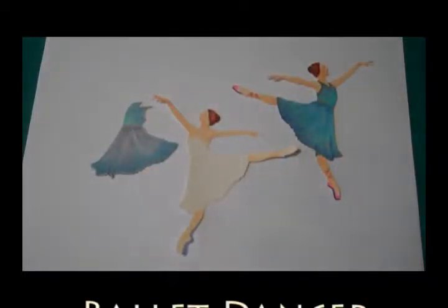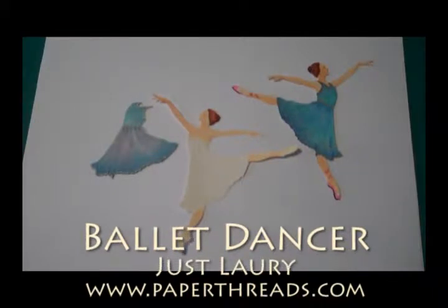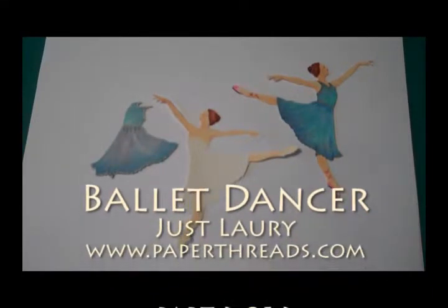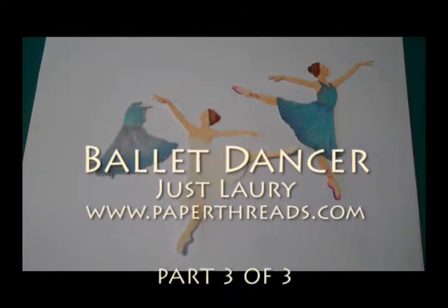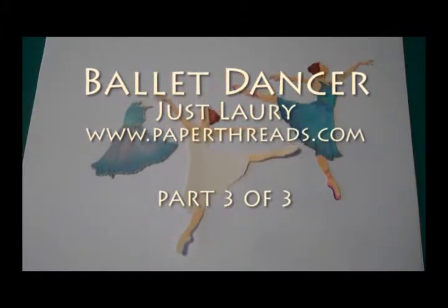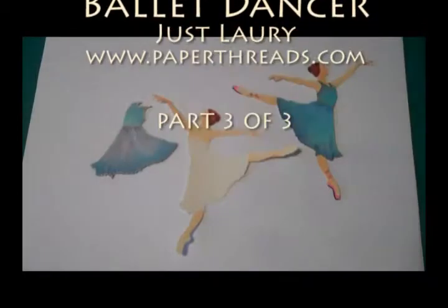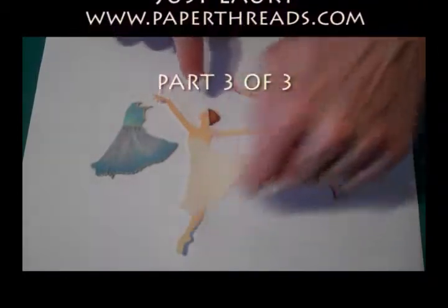This is Lori from PaperThreads.com, and I'm showing you how to paint with Copic Markers my little ballet dancer. This is the third video, so stay with me and we'll finish her up right now. The last one we did the skirt; the first one we worked on skin tone.